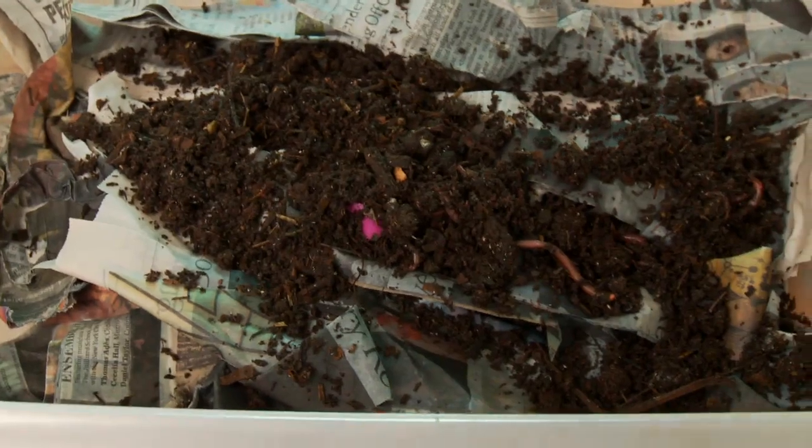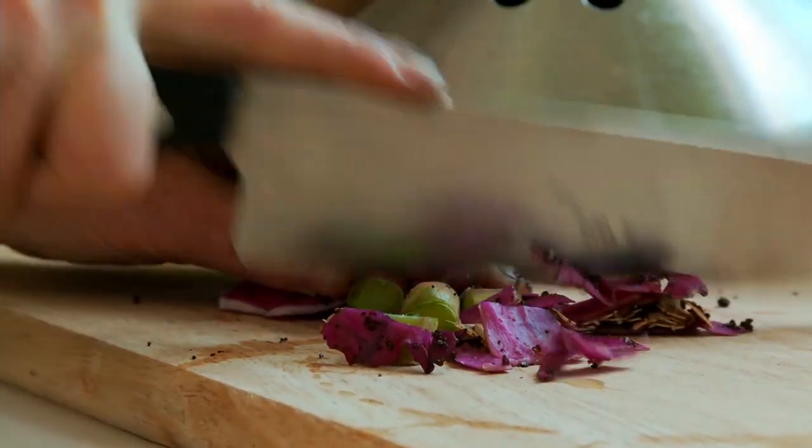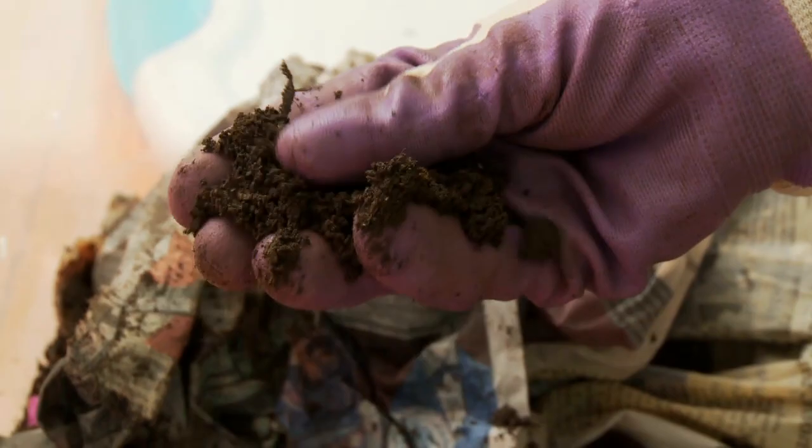Worm composting might sound scary, but really it's an easy and cheap way to take your kitchen scraps and have them turned into fertilizer that your plants will love.